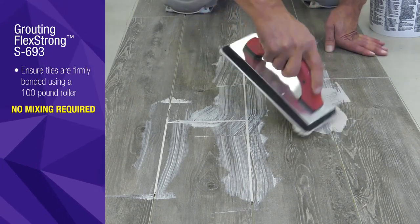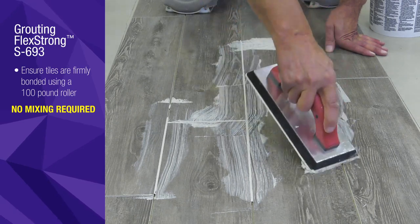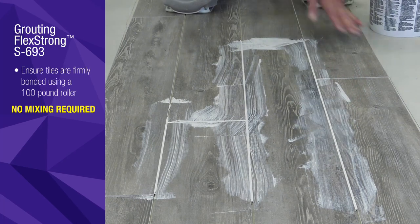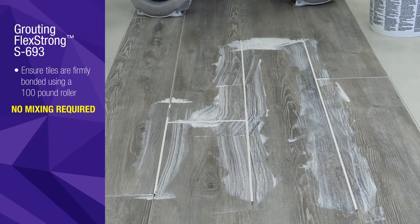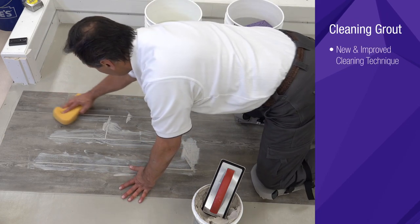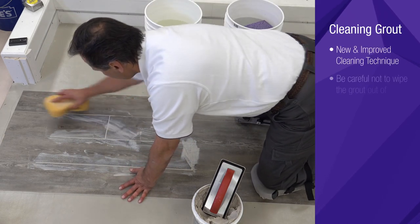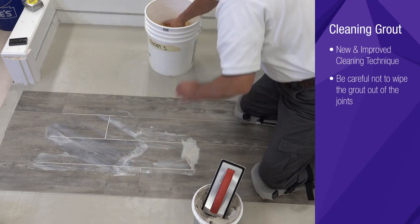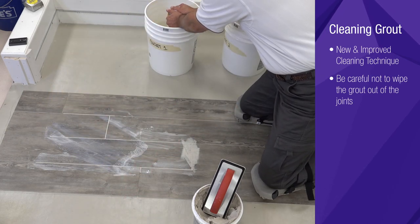After successfully applying your grout, Armstrong Flooring has now created an easier and faster method to clean up. Once your grout joints are fully packed, you can begin to remove excess grout from the surface. Use a grout sponge or spray bottle to lightly wet the surface before the grout dries hard to the face of the tile.